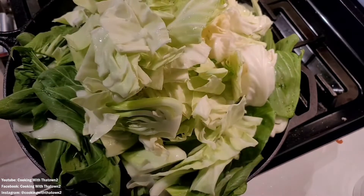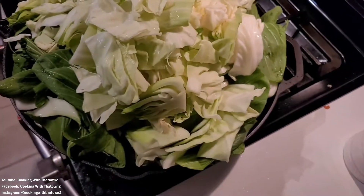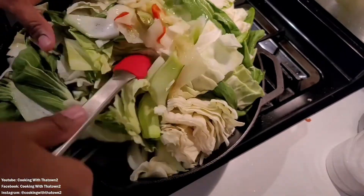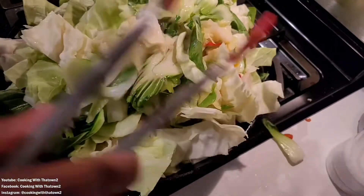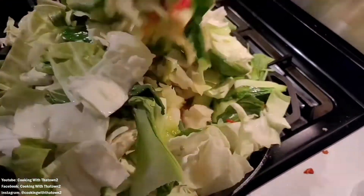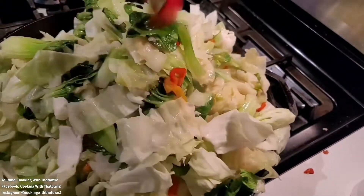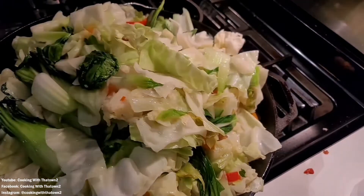We then added in about two pounds of bok choy as well as another head of cabbage. For the bok choy, we quartered and halved them, then washed them off. Make sure you wash the bok choy leaves thoroughly — once you open them up you'll find they're really dirty inside, just like celery or romaine lettuce. You have to get down and wash the bottom layers well.